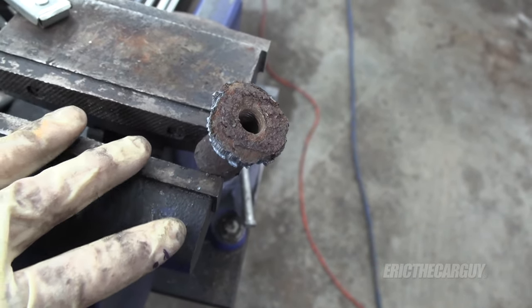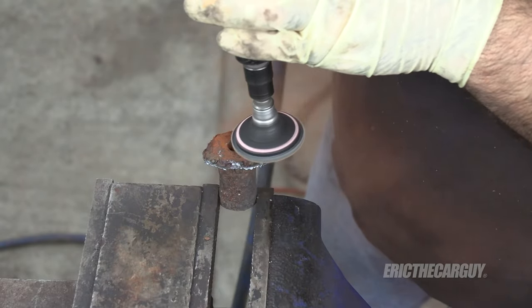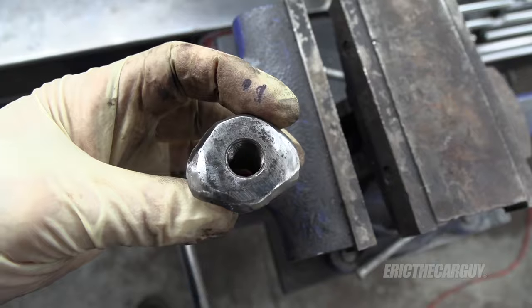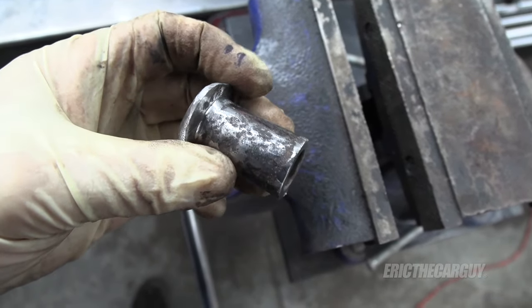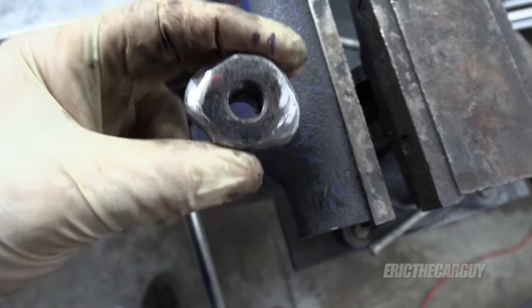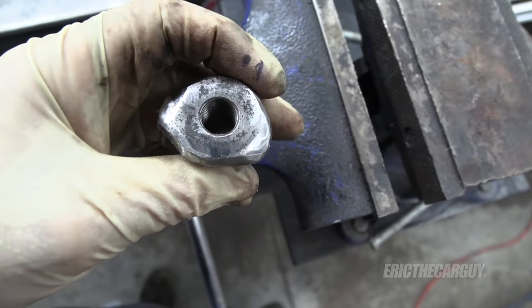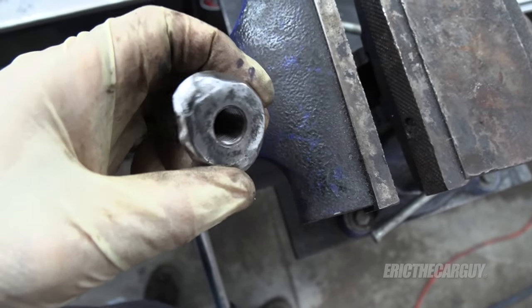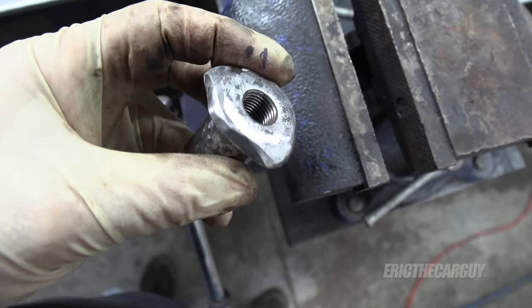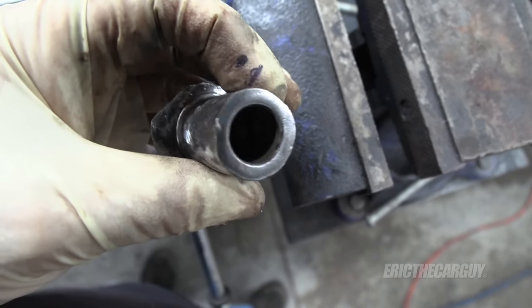Here's my finished product — a lot less rust. You can't weld to rust, which is why I wanted to clean this up, especially up here, because I'll be dropping this down into a piece of metal and welding it into place. I need clean metal to do that. At the end I ran a tap down through here to clean those threads, and they cleaned up just fine — everything looks good. Now for the next step: we need to start rebuilding.